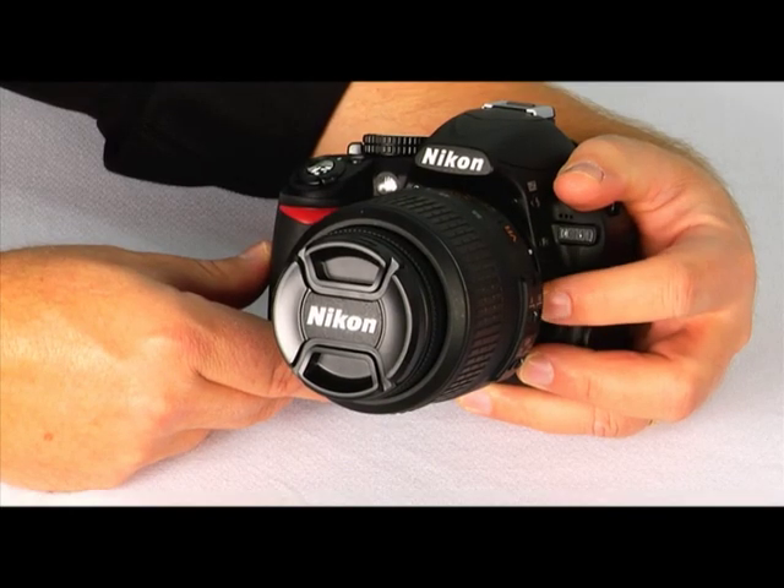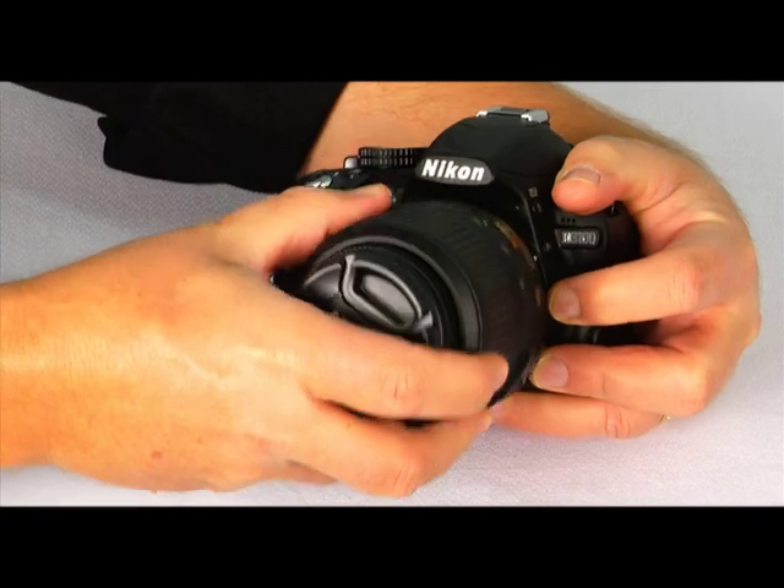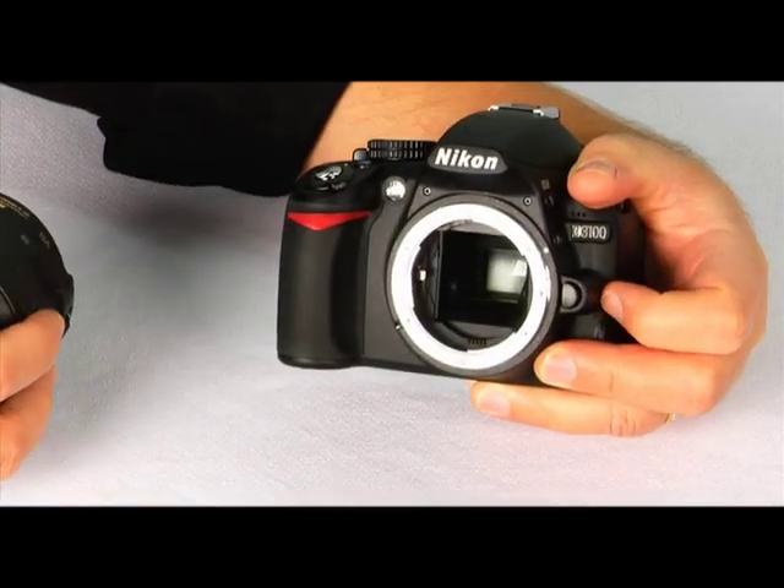When you want to dismount the lens, press the lens release button while holding the camera with the same hand. Then with the other hand, rotate the lens until it uncouples. Try not to change lenses in windy or dusty conditions — this will help the image sensor stay clean and free of dust.